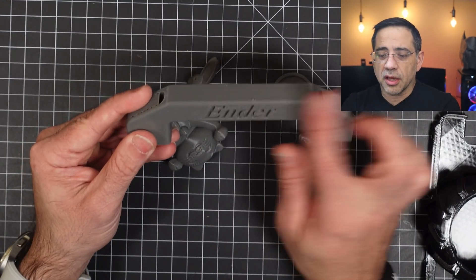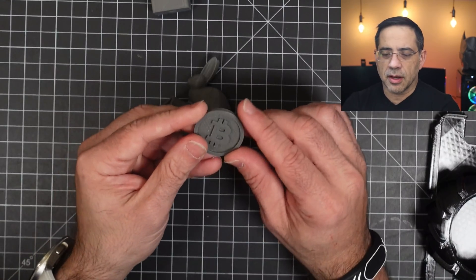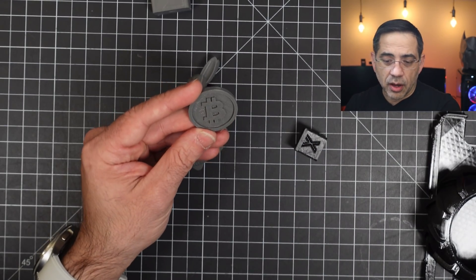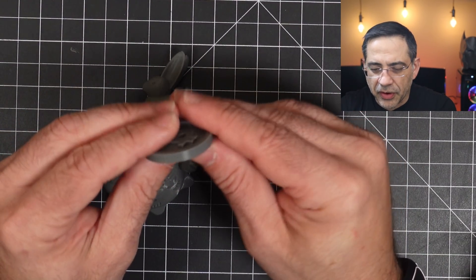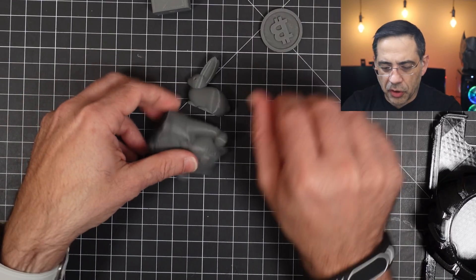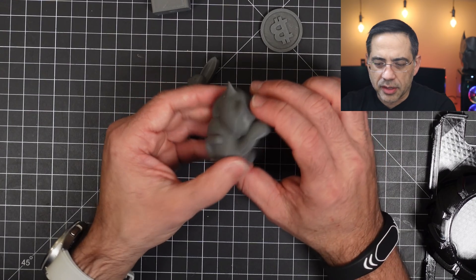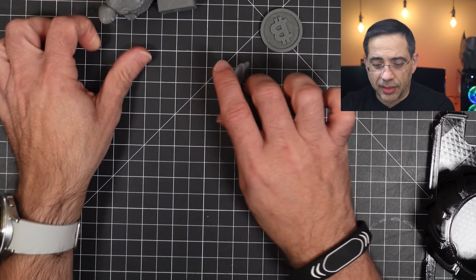Here's the Ender handle. We also have this Bitcoin coin — the overall quality is pretty spectacular, really no defects. As we take a closer look at the coin, you'll notice very little in the way of layer lines, and again we're using standard settings. We also have a little cat, and the quality is great — no stringing whatsoever, all standard settings, no tweaking at all.